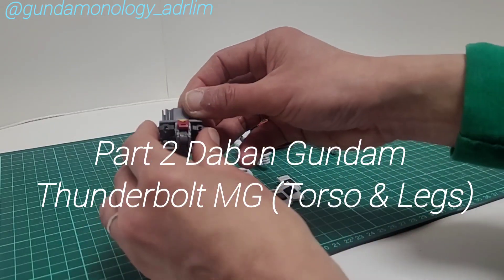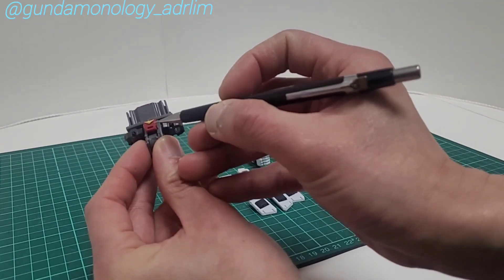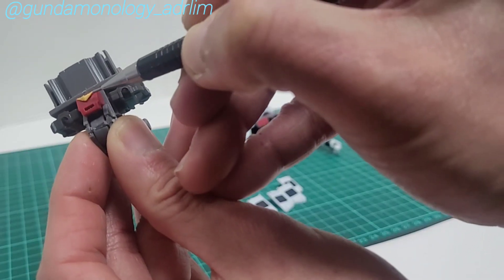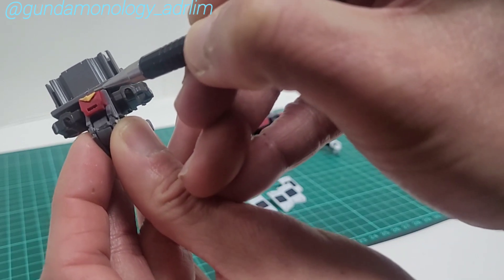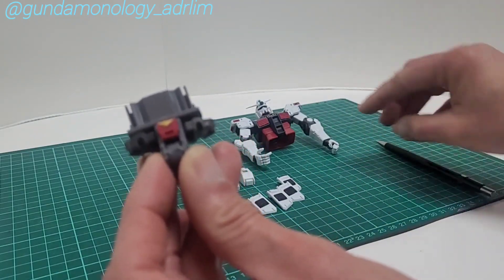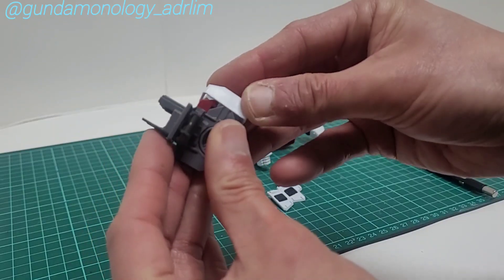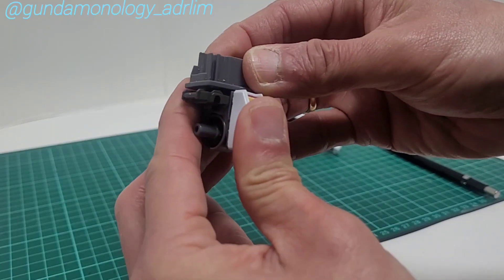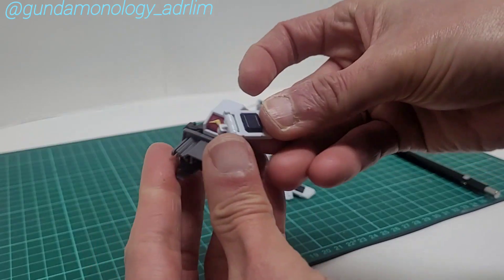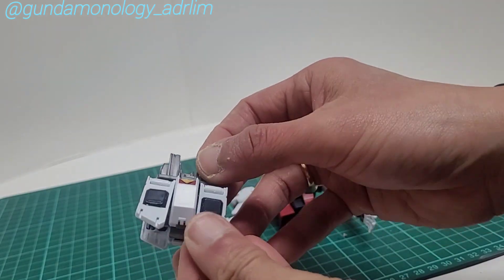The next part installed is the waist joint. For this Daban set, you have to attach this yellow part, but the insertion was so tight there was no way to fit it in. So I cut off the back and just glued the piece on. Now I'm going to install and finish up the waist and the skirts.